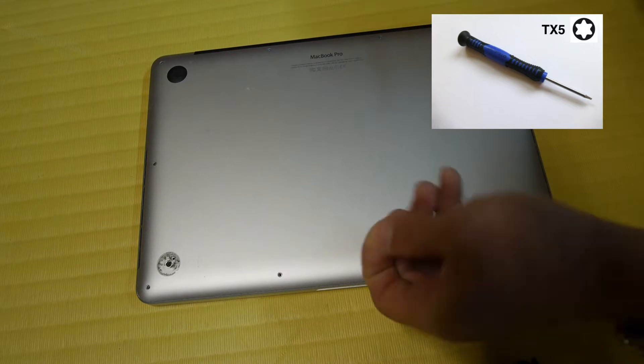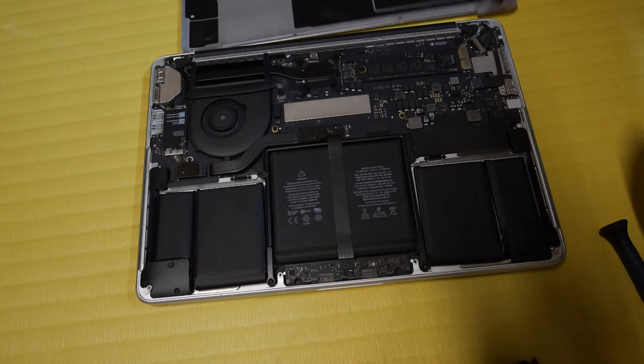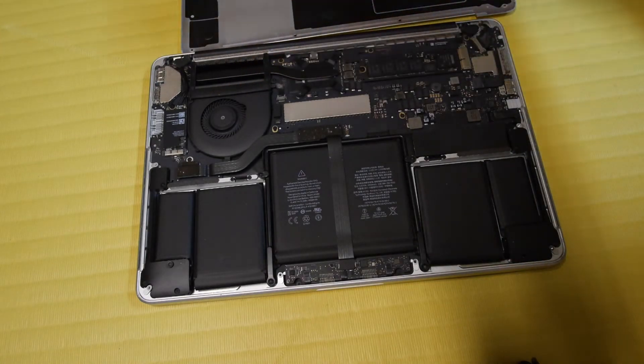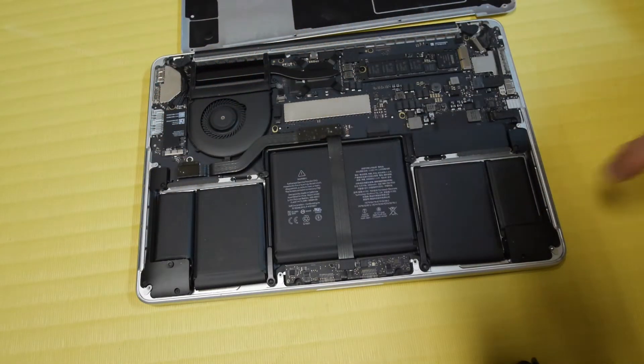Now you can easily flip over the bottom and you can see the internals. You have the CPU fan here, the CPU is here, and you have the batteries which are separated into different packs to fit the design. And here you have the SSD hard drive which is made by Samsung.